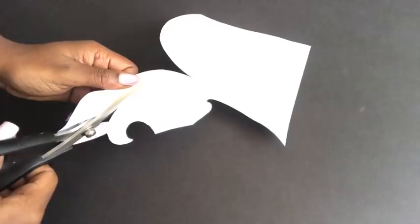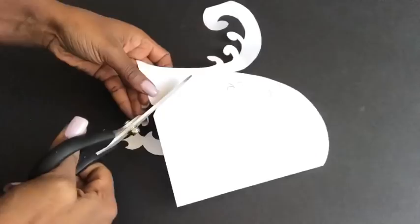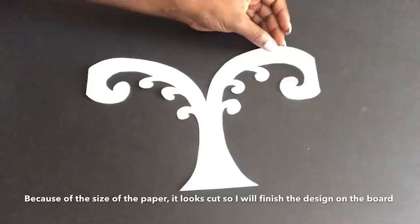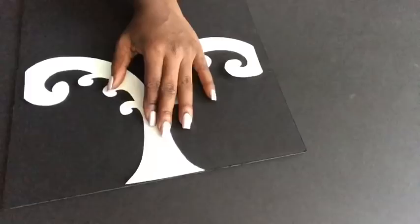I'm cutting out the designs from the paper. Because I was using a regular size printing paper, the sides look like they've been cut off, but I'm gonna finish up the curves on the board. This is what the five pieces look like together, and then I'm placing them on the board and tracing them out. The space was not enough so I'll be finishing it off on the board, using a pencil to trace out the design.